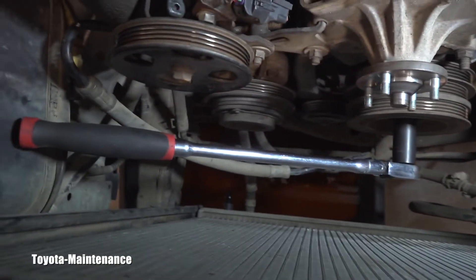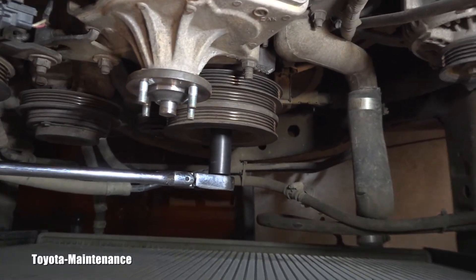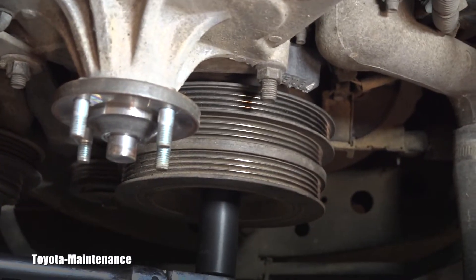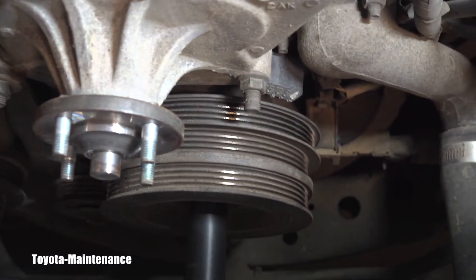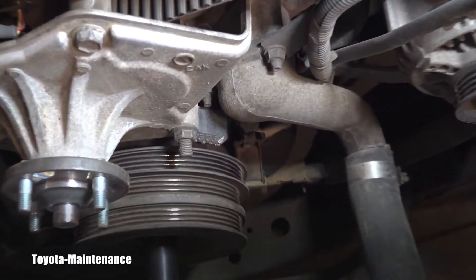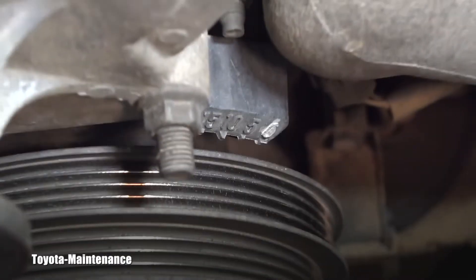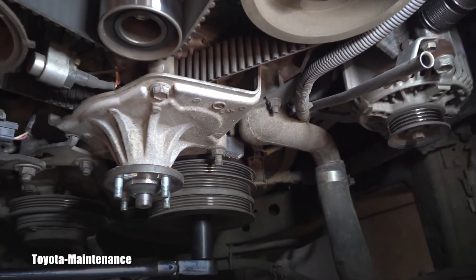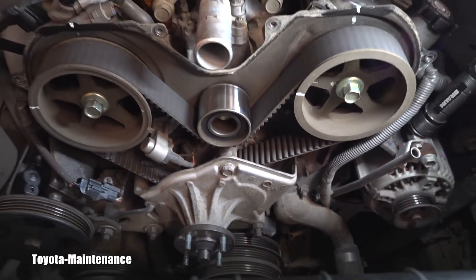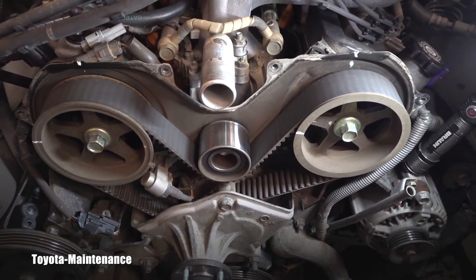There is a half-inch drive big ratchet with a 19 millimeter socket on the harmonic balancer — or big pulley, whatever you want to call it. We will be observing this scale right here with the zero mark. This is how the engine stopped — I haven't turned it yet, and that's what I want to share with you.